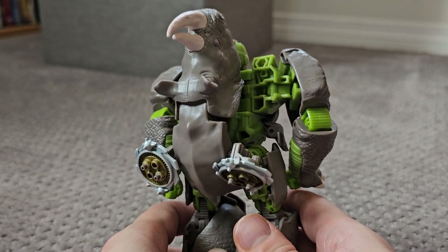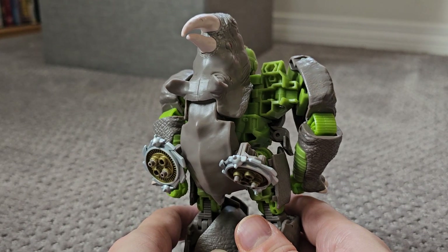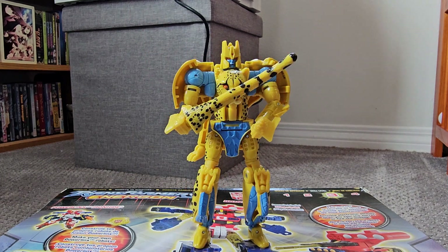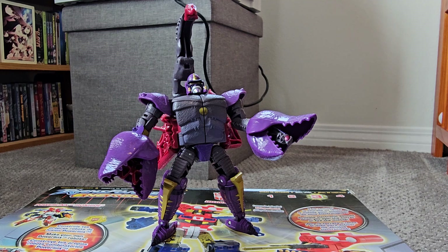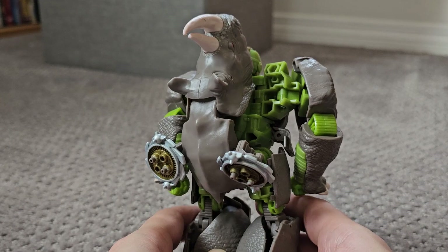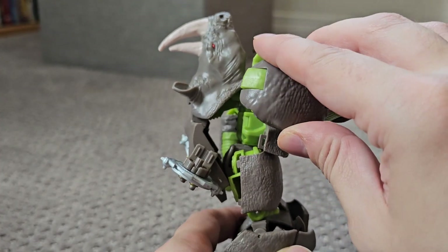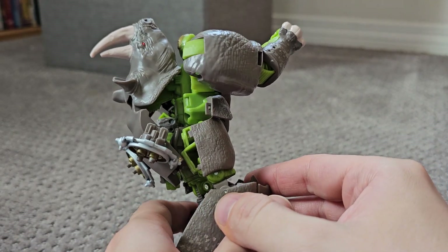Well dang girl, what you got going on back there? Look at the sheer amount of kibble going on. And the thing is, sometimes kibble isn't much of a problem — some things people would call kibble feel more like they're trying to spice up a figure's design, to give them an armor look or some kind of weaponry. Here though, I think the only reason it's there is to add some much-needed girth to Rhinox, because otherwise he's bizarrely thin for such a bulky character.